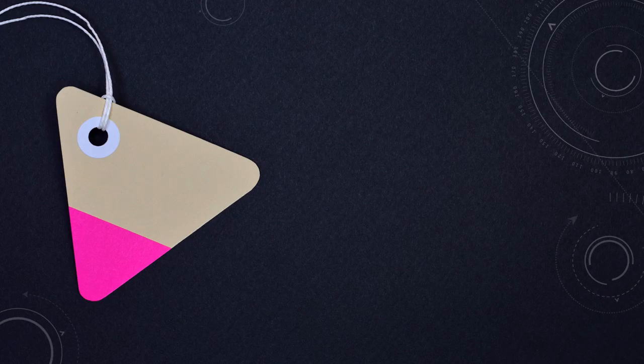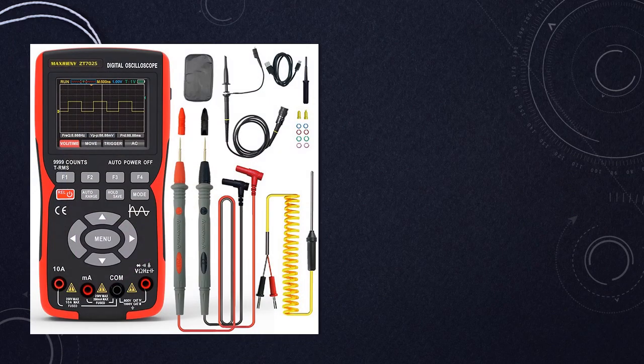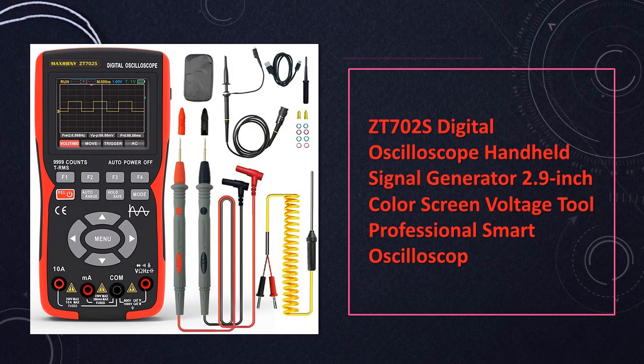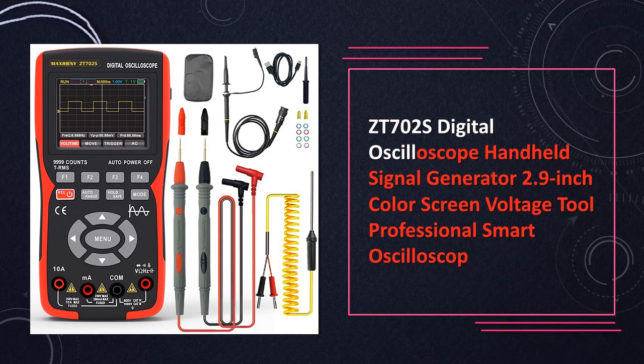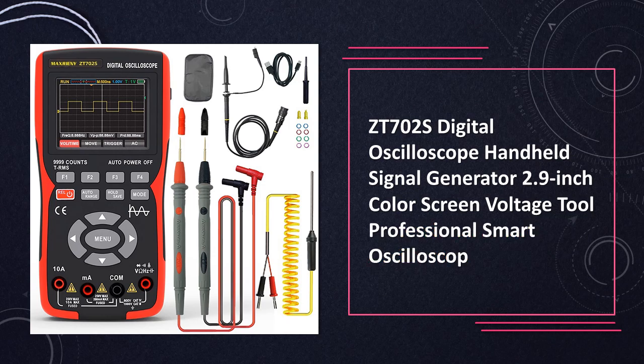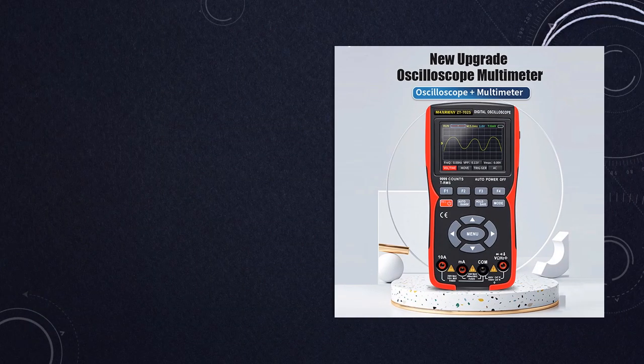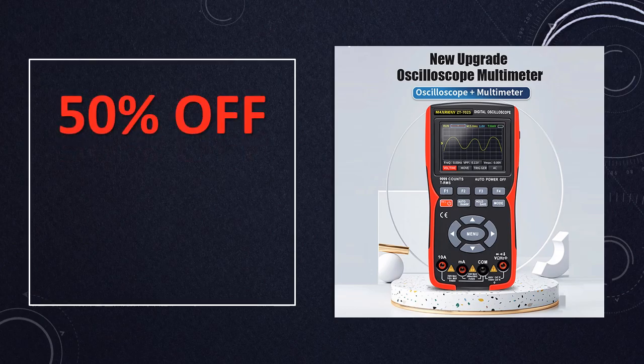At number 1: the ZT702S digital oscilloscope handheld signal generator. Offering professional-grade signal analysis capabilities, the ZT702S features a vibrant 2.9-inch color screen, enabling voltage measurements and equipped with smart features for efficient signal analysis in various applications.